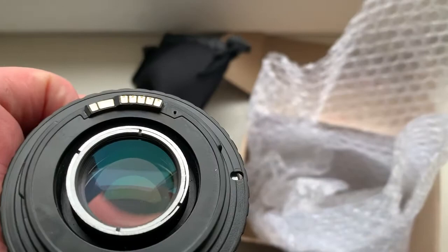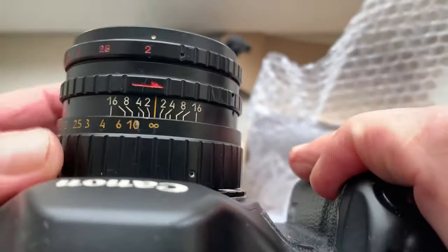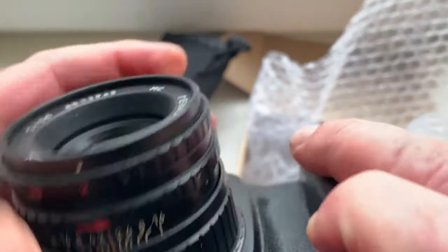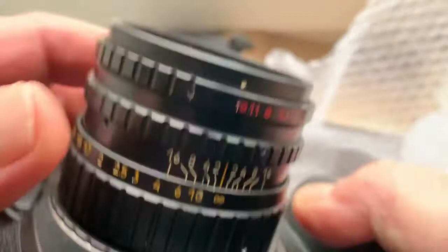Now I check your lens in my camera. Look, the scale of lens on top. Aperture works perfectly. All mechanisms work good.